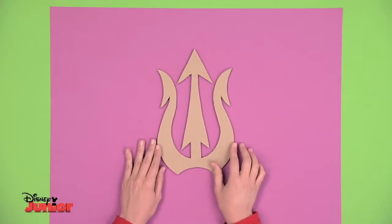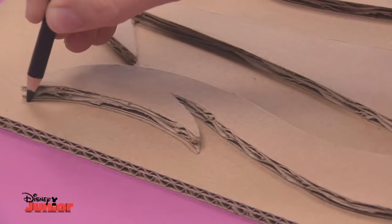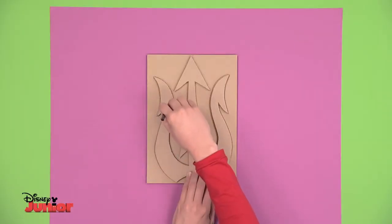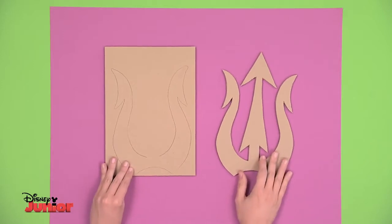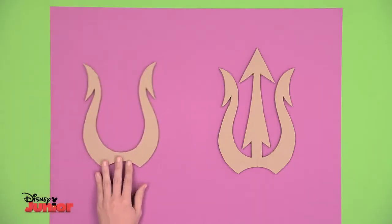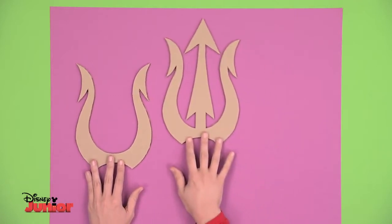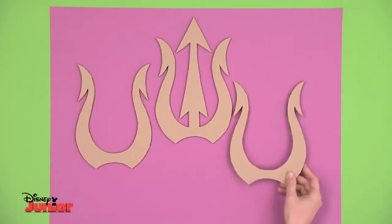Get an adult to help with the cutting out — you'll end up with this shape. Set it on another piece of cardboard and trace the outline with a pencil, but only draw the two outside prongs; you don't have to draw the middle one. Now match up the lines here, then cut it out. You'll have one part with three prongs and the other one with two. Make another one with two prongs.